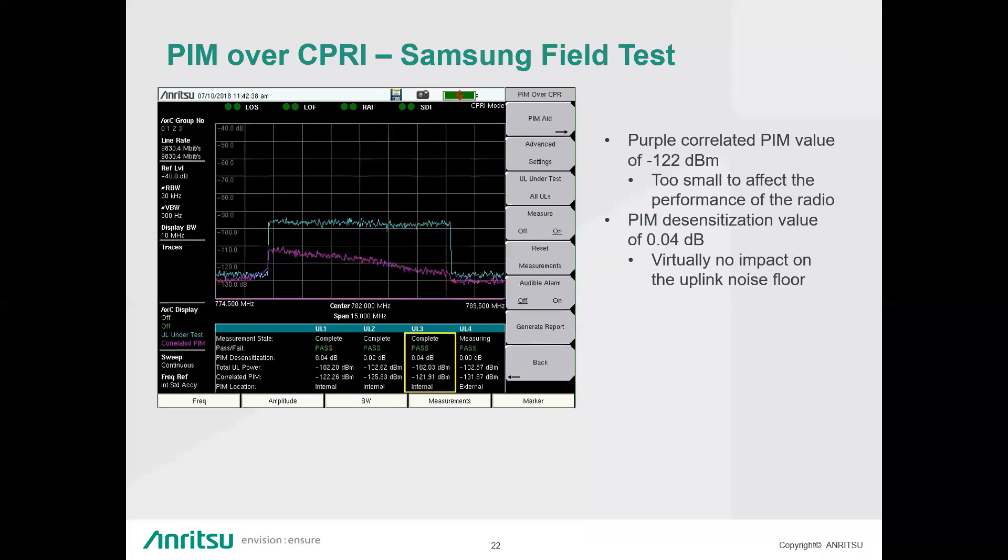This is a Samsung test with not a lot of traffic. Even though the purple trace has that shark-fin look, just look at the actual values: the correlated PIM value is -122 dBFS and the total uplink power was only -102 dBFS — well below anything that would cause issues — and the PIM desensitization was 0.04 dB. So there's virtually no impact on the uplink. It just looks like it could be a problem visually.